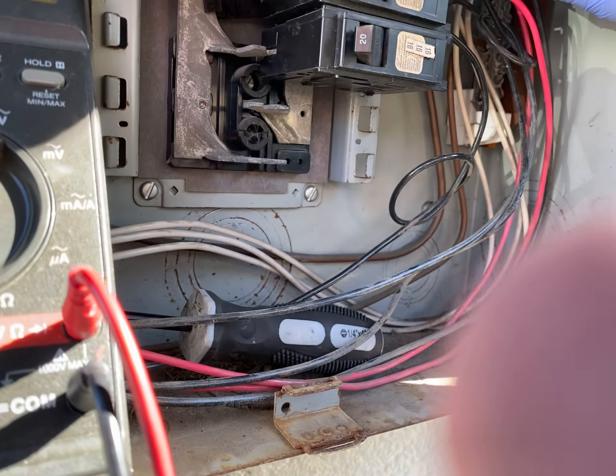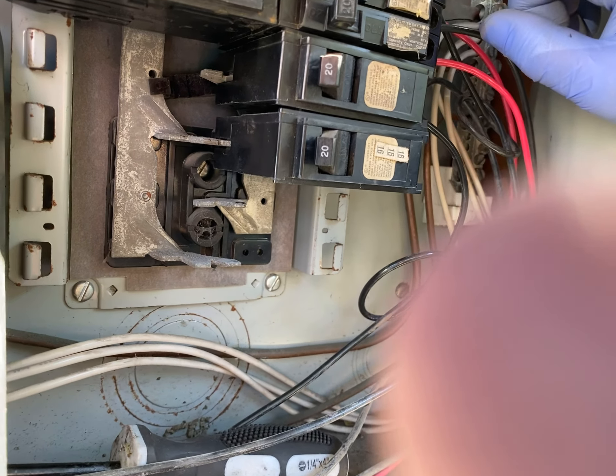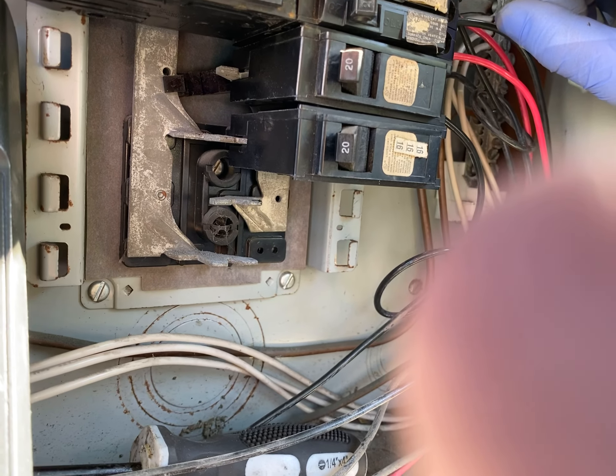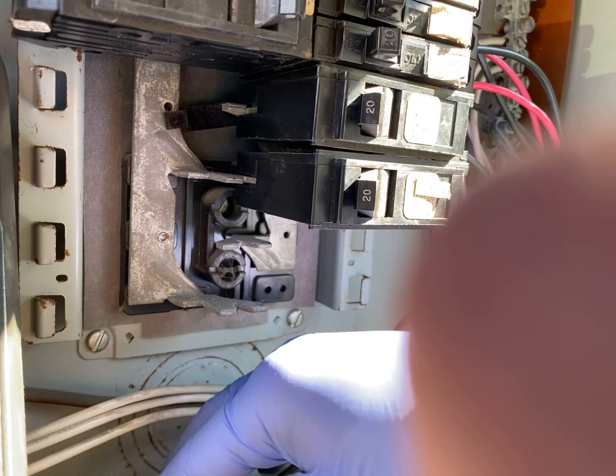This circuit breaker was bad. The complaint was a few outlets up there didn't work. When I took it out, there was a connection right here that was really dirty. So I took a flathead screwdriver and scraped out all the carbon buildup over the years, tightened it up, pushed it back in, and it worked. I also took a known good one, switched it, and it worked. The complaint was the outlets worked for a few days and then stopped working.